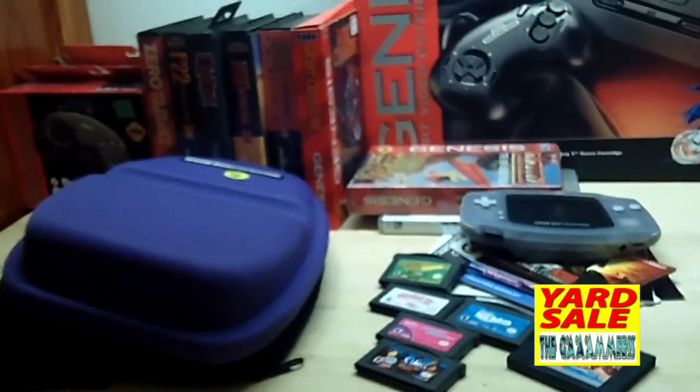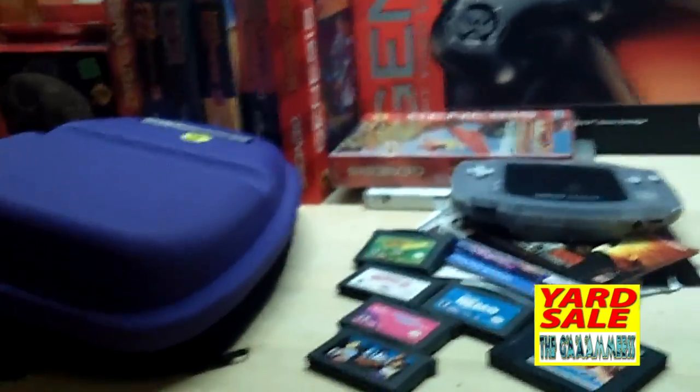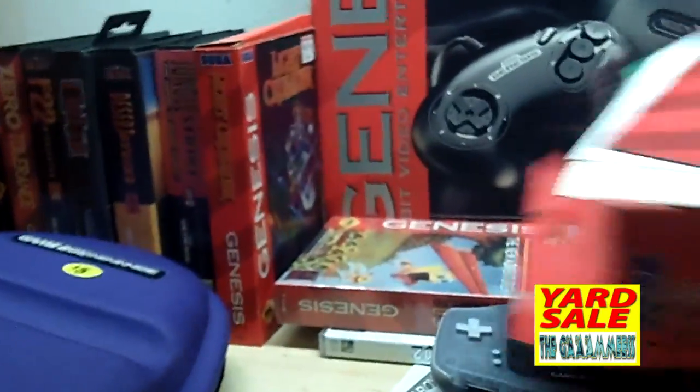So those are my Thursday yard sale finds. Thank you guys for watching — we'll see you in the next one.